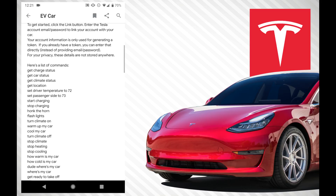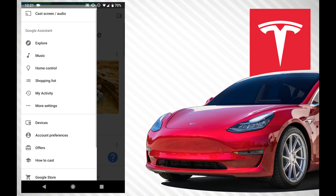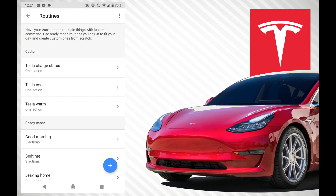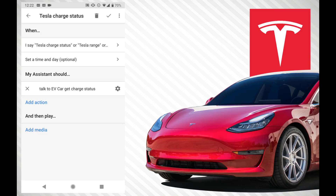Now our account is linked. We're going to go back to the Google Home app, click the arrows on the left side, click 'More Settings', scroll down, and go to Routines. As you guys can see, I do have three routines set up. So 'charge status' for example — when you say something, my assistant should 'Talk to EV Car and get charge status'. The three phrases I've set up are: Tesla range, Tesla charge, Tesla charge status. So if you say any of those three, it's going to automatically talk to EV Car and get the charge status, which you guys saw.